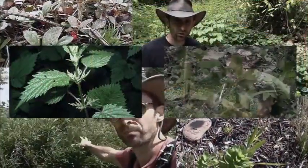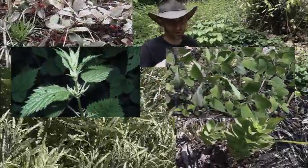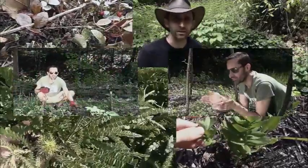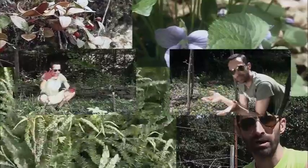Hey YouTube, this is PraxisPrepper. If you've been watching my channel for a while, you know that I've been doing a series of videos about wild edible plants. I see these videos as more of being commercials for the plants as opposed to actual lessons in how to identify them. I think that plants kind of need commercials because there's no money in advertising these plants because they're just out there for free.